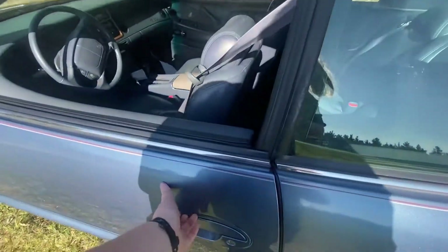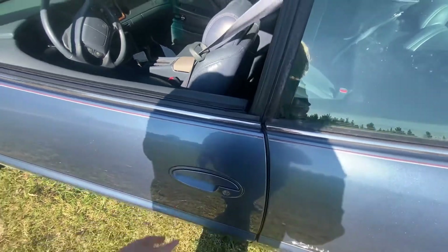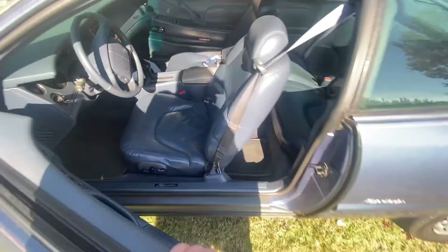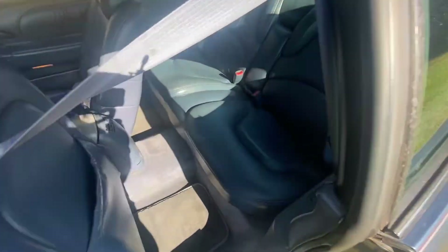One other thing we have to fix is this door handle — it doesn't exactly work the best, so you have to open it from the inside if you don't have the windows down. It has a very clean interior.